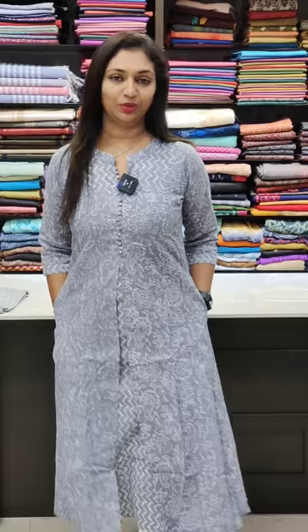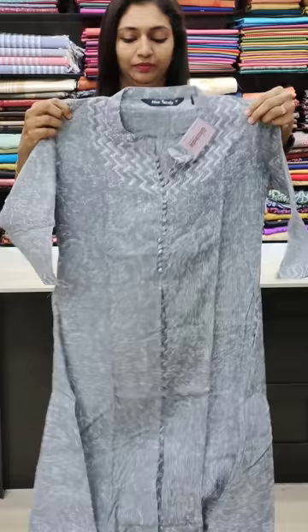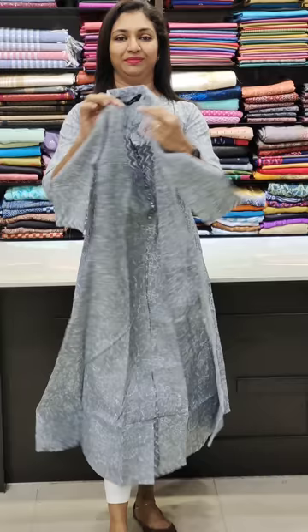The next one is grey with white combination. Very nice neck pattern. This is a very nice color. I'll show the neck pattern, the slit, the inner portion, and the pockets on the side. This is available in sizes 38 to 46. I'll show the back portion and the frock type — the top has a good look.